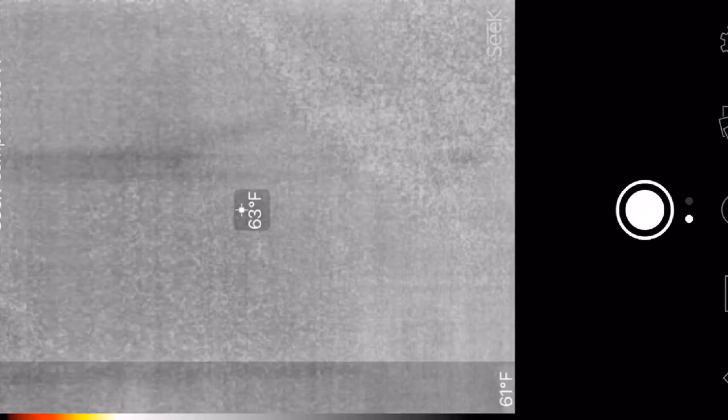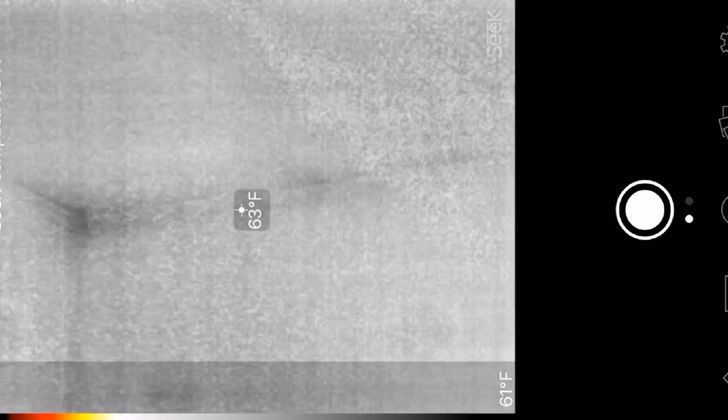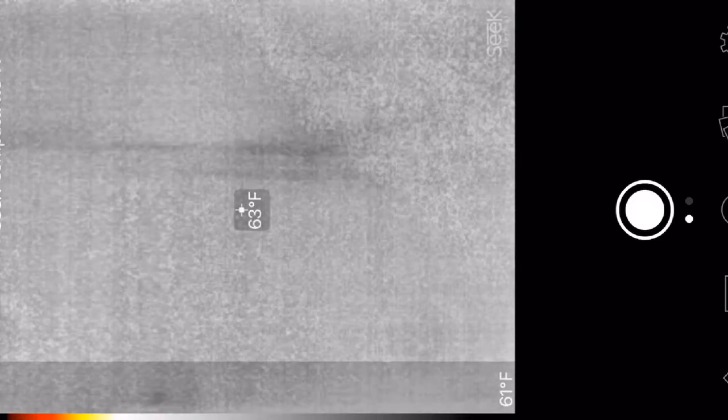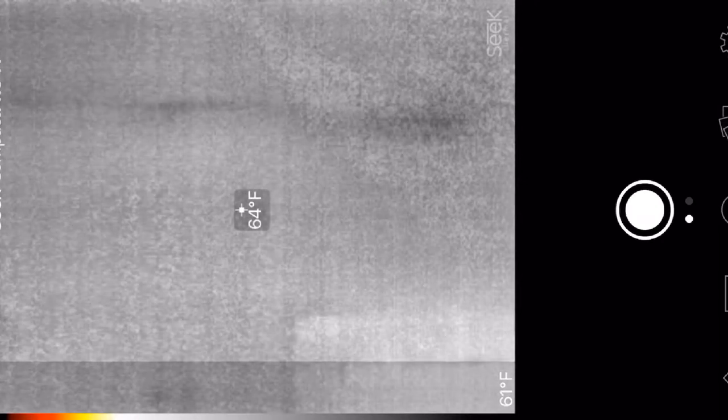You see that black spot here in the photo? There are a couple of spots here that show some potential damage. And then upon further inspection, it's easy to point them out. This is just above a window here on the front porch, and I'm going to show you what we found.